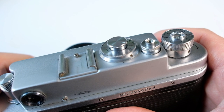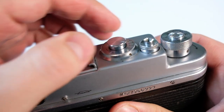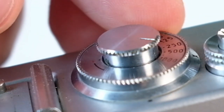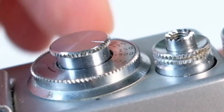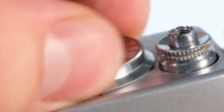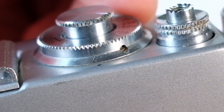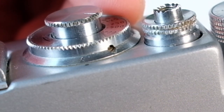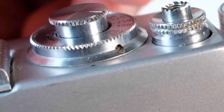I almost forgot to mention: if you want to use a flash, under the shutter speed dial there's a ring that can be rotated with two settings — X and M. If you're using an electronic flash it should be on X. The M mode is for bulb flashes, which need a delay because it takes a short moment before they actually flash, so the shutter needs to be released at the right moment.